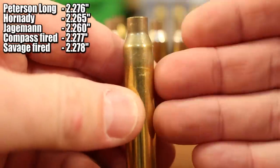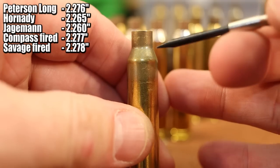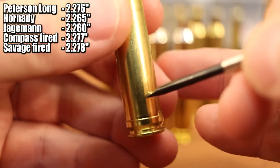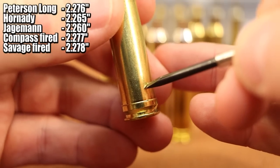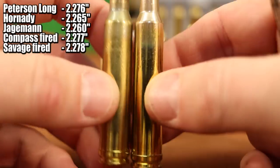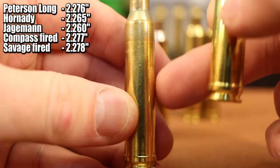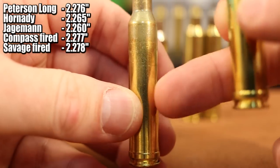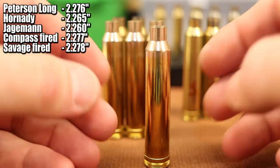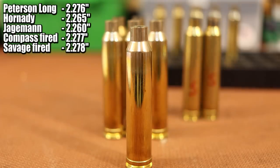This piece of Jag brass — the first time I fire it in my Savage, that shoulder is going to move 18 thousandths. And that brass doesn't come from here, it comes from right down here. This is where your cases stretch and that's where we eventually get our case head separations when cases fail. So Peterson Long with 1 or 2 thousandths of excess versus something like the Jag or standard Peterson with 18 thousandths — I decided to go with the Long. It seems like a no-brainer and a genius move on their part. Really glad they are offering this option.